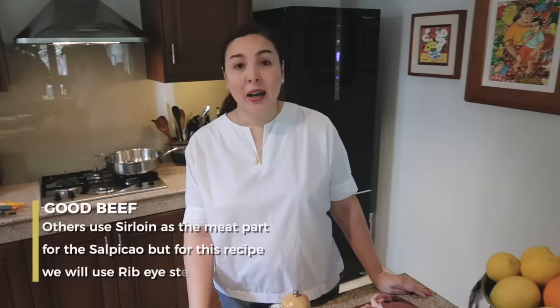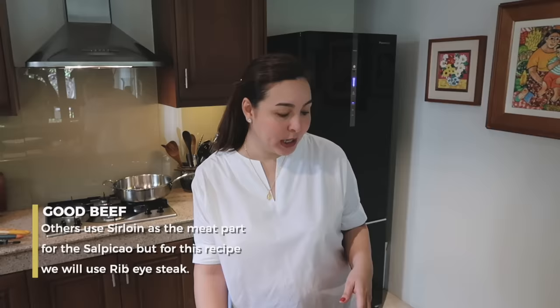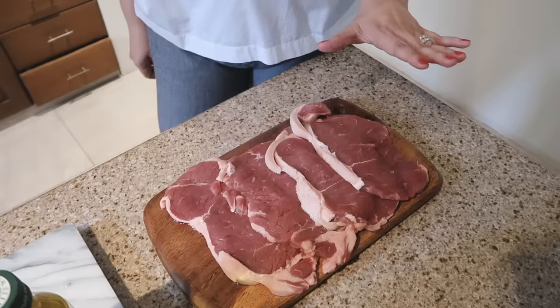Of course, we need good beef for beef salpikaw. Other moms, other people, they use sirloin. But for my kids, when they ask for this — kasi special naman yung occasion — I use ribeye steak. So today, I have 4 pieces of ribeye steak which I buy from Meats & Company. I just call up Aliana and she delivers it to us. It's not very expensive, kain-kaya. Today we are only preparing 4 pieces of steak. But sa totoo lang, if you count my 5 kids plus my son-in-law and me, kulang sa amin ng 8 pieces of steak.